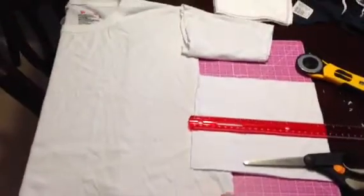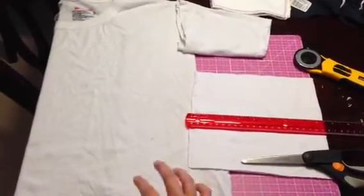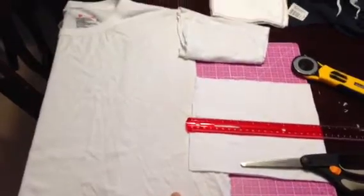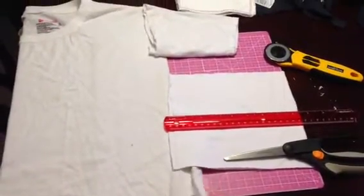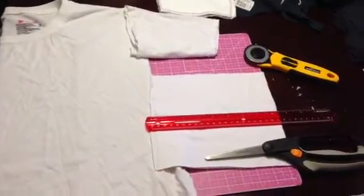This is an old t-shirt and undershirt of my husband's. He's in the navy and so he has a ton of navy blue and white undershirts, so this is a really easy way to recycle them.